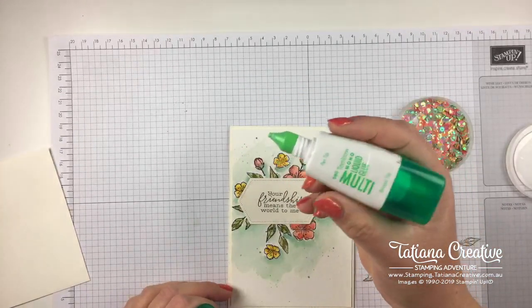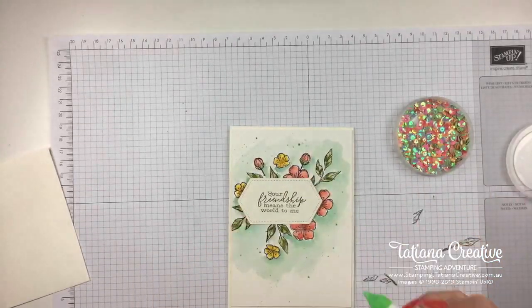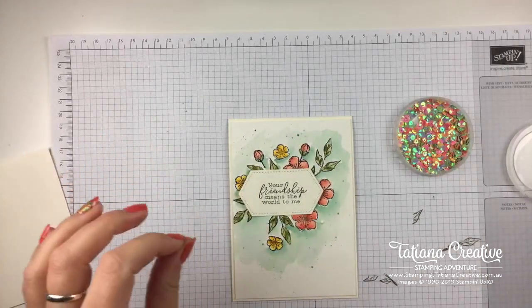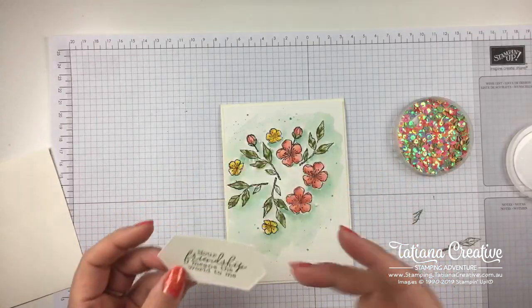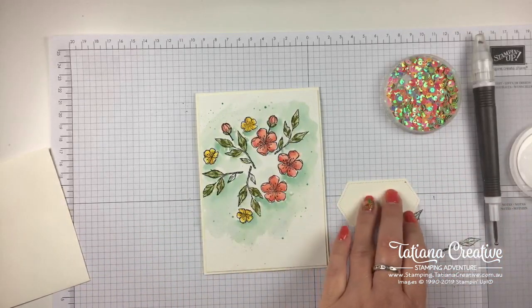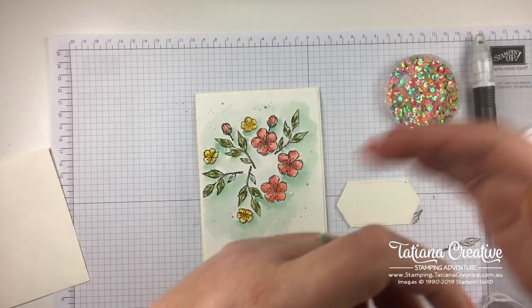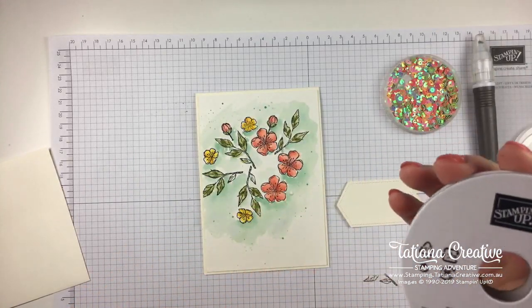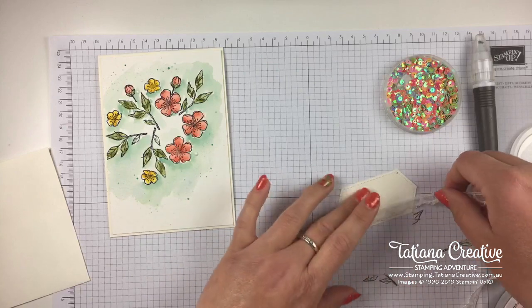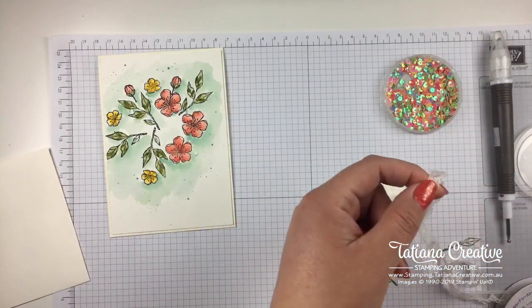There we go - I'm glad I remembered! Now we're going to add some sequins to decorate. These are the iridescent sequins. I find it's best if I add the glue first - I'm just using the Multi Purpose Liquid Glue and adding dots of it. I'm going to let that sit because the glue dries tacky and that will allow those sequins to attach on much nicer. But before we finish that we will add some beautiful lace - this is also part of the Bird Ballad suite, this is the Very Vanilla Scalloped Lace.